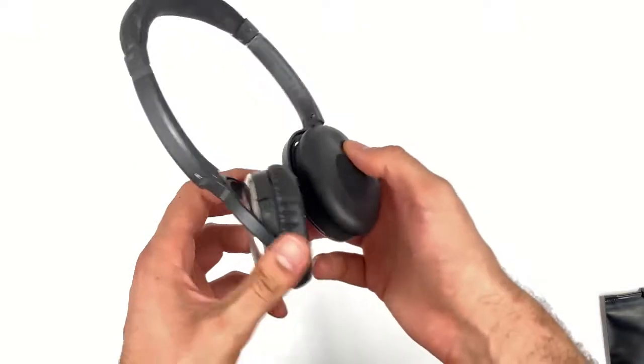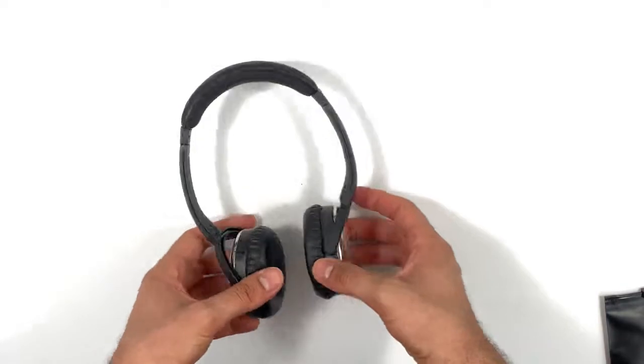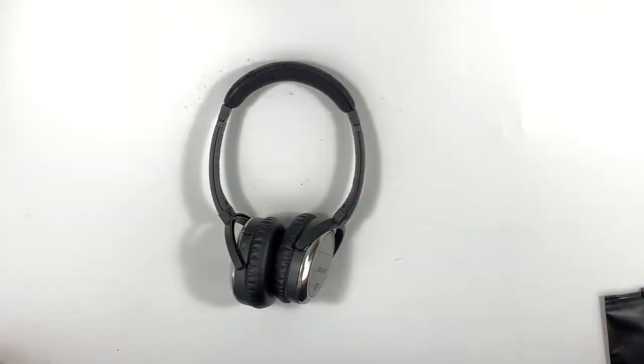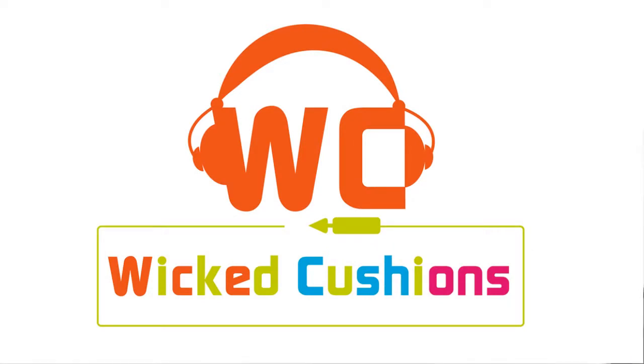And that is it — you have successfully replaced your Bose QC3 ear pads. I hope that you enjoyed this video. If you have any questions, do not hesitate to contact us or comment below. Please subscribe to our channel and get updated as we release more how-to videos every month.